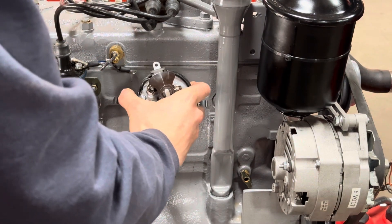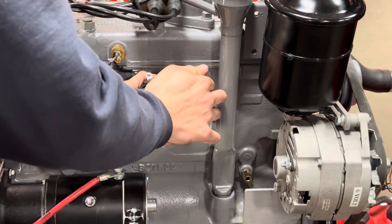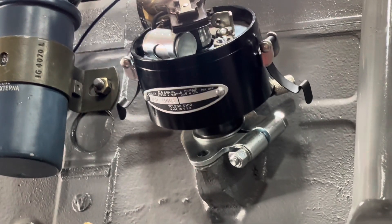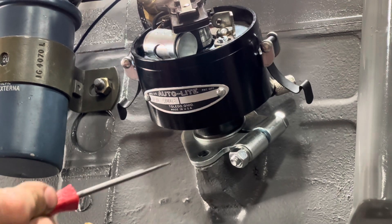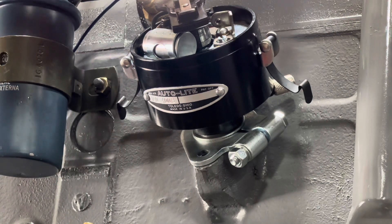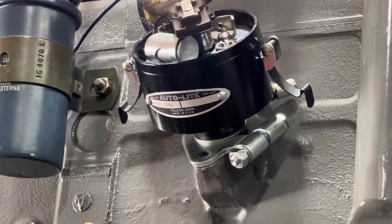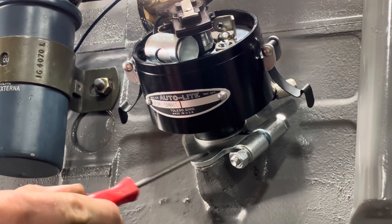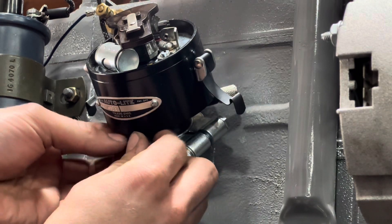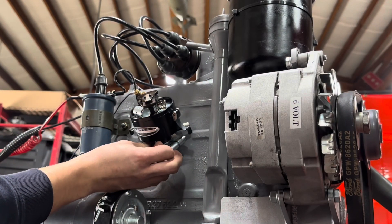This is with the spring clip on, by the way. Bolt removed so you can see it. It's tight in there — and just that right there is very helpful to some folks.